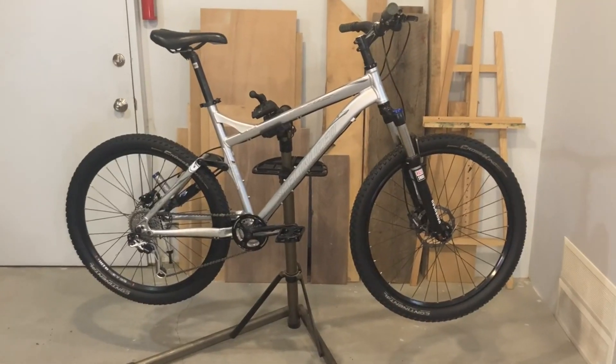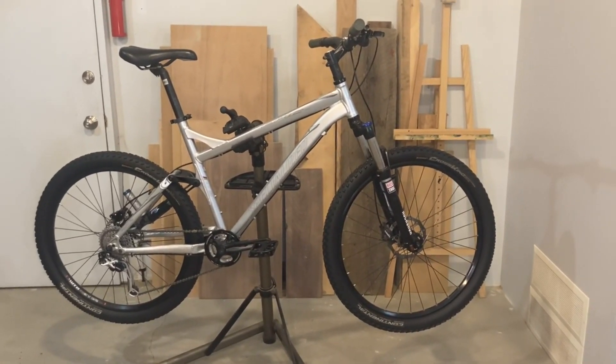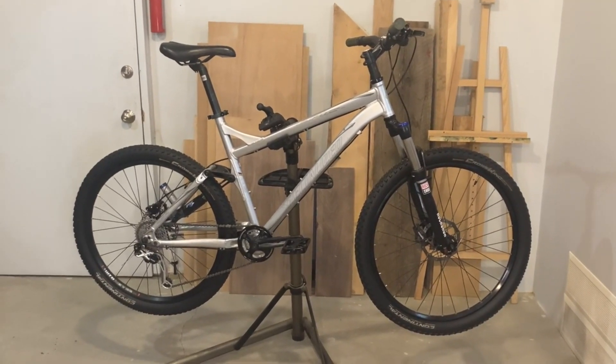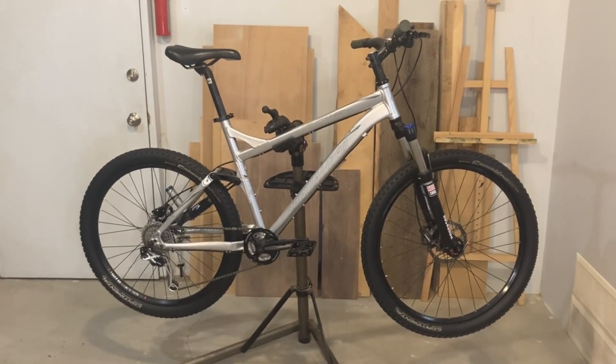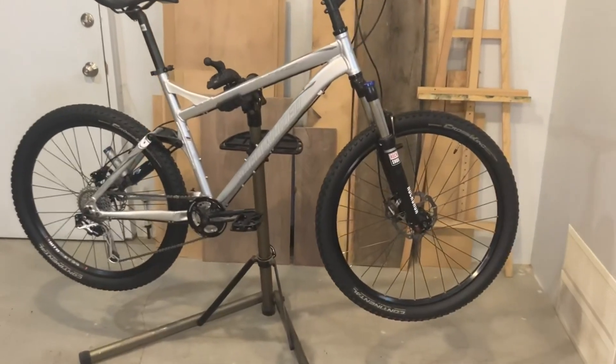Final thoughts on this Specialized Epic bike: it climbs and accelerates like it has a motor, descends with authority, and flat out tears through every conceivable trail condition. There's never been an all-around trail bike this light, this efficient, this capable — except a brand new one.